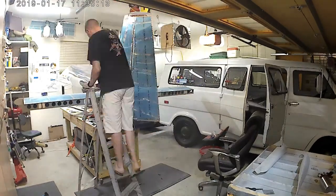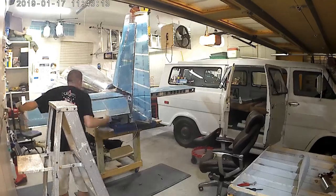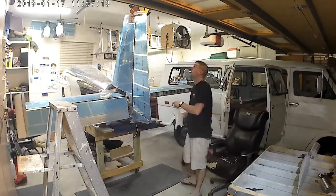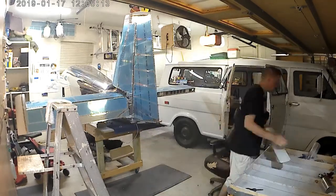One of these days I need to just take a class on HVLP guns and how to paint things. That white van in the background was painted by me with an HVLP gun and probably 30% of it is all orange peel.